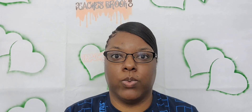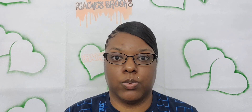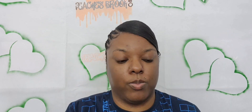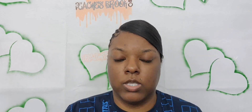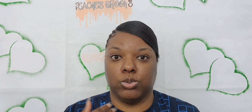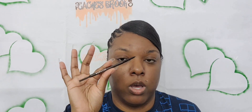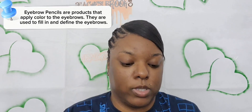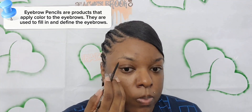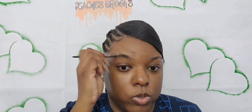Hello beautiful people! For the next couple of weeks I'm going to be doing a how-to series. First things first, we're going to start off with our brows. I'm going to be doing two different things on both of my brows so you can see and choose which way you want to do it. But first, always make sure that you spoolie your brows.